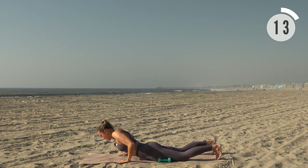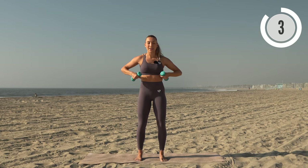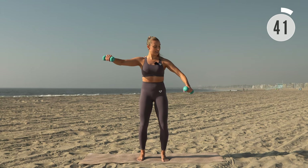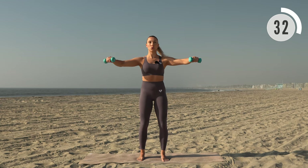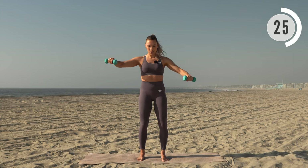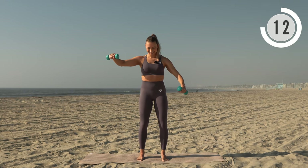Stand on up, grab your dumbbells. With palms facing down, arms out to the side, we're going to lower partway, lift, lower partway, and lift. Slight bend through those elbows, keep them lifted — lower and up. This one is a killer for the shoulders, so try not to drop those arms while they're held to the side. Keep breathing, let's go.